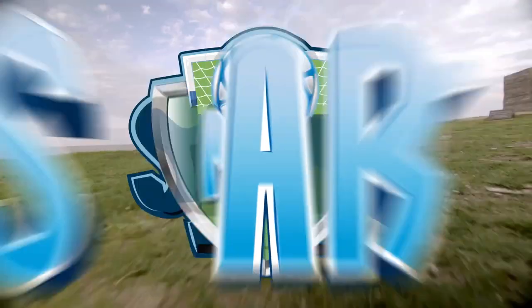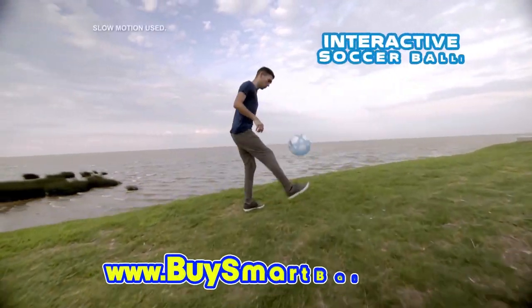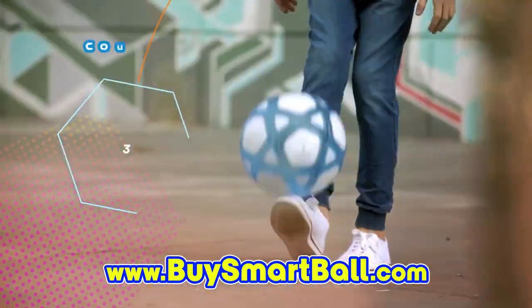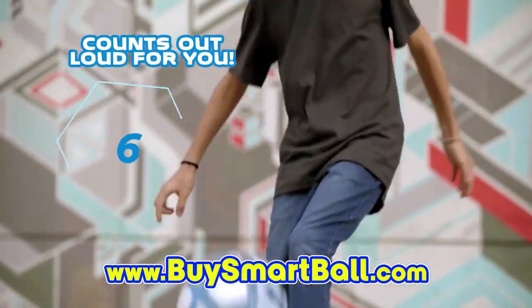When you're ready to play, there's a brand new way. Smartball. It's the interactive soccer ball you can kick, trick, and here's something slick — it counts out loud for you. Just how many can you do?